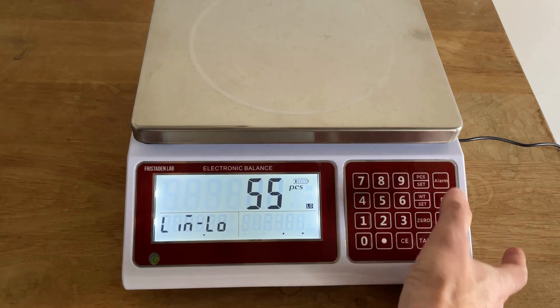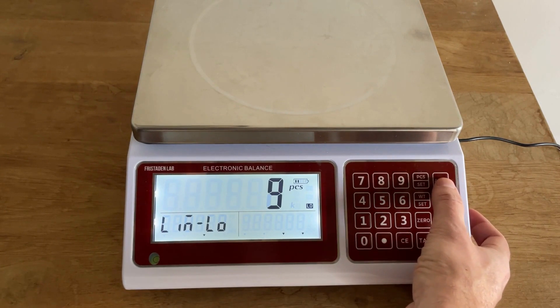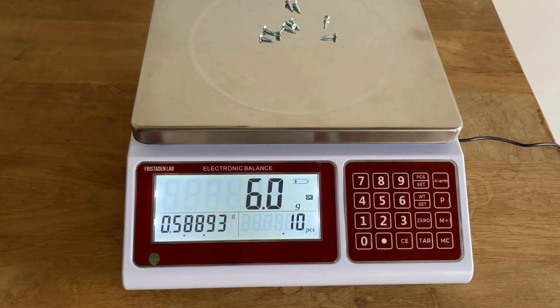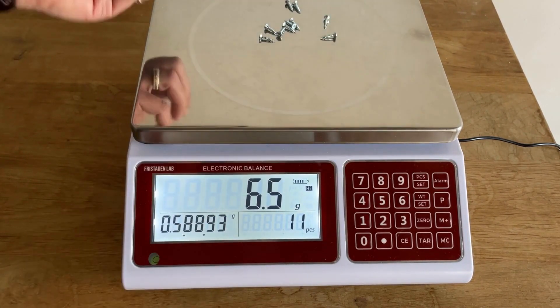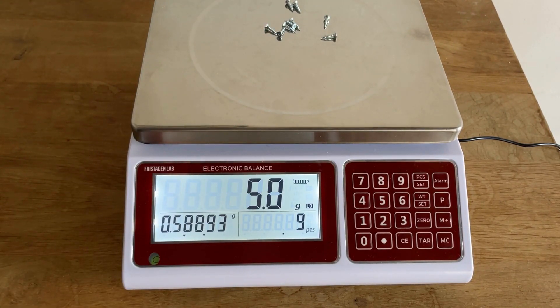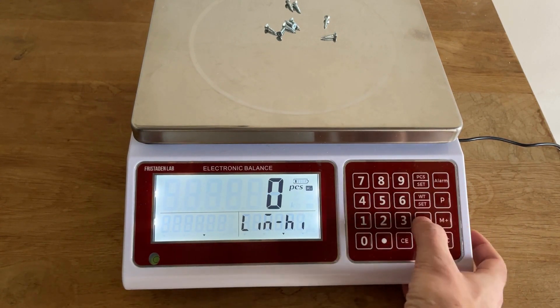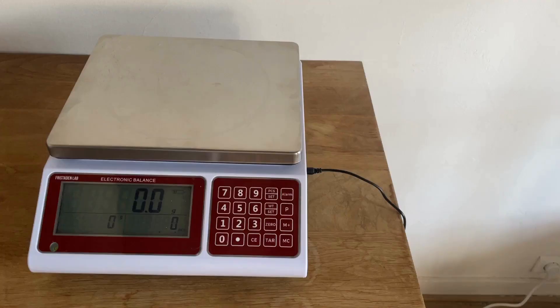Set 11 pieces as the upper bound and 9 pieces as the lower bound, then press alarm. With 10 pieces on the scale it shows 'OK,' but adding one more triggers 'High,' and removing one shows 'Low.' This lets you accurately verify correct inventory so you don't send too much or too little. To exit, press alarm, enter zero, press alarm again, and press C — that clears it all out.